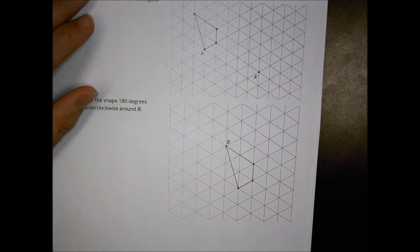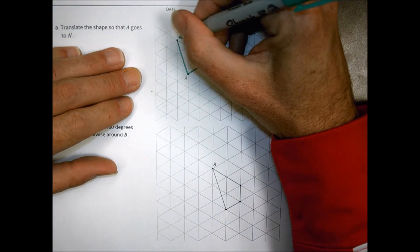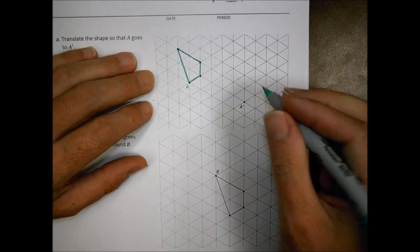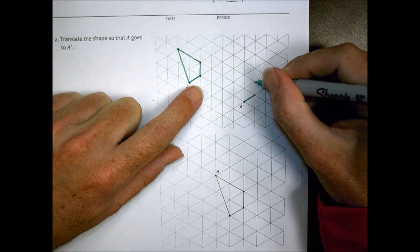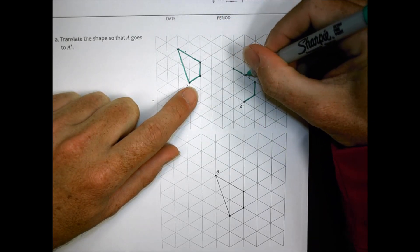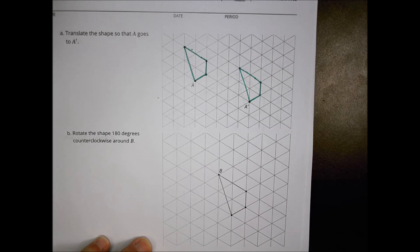For number four, we draw some transformations. Part A says translate shape A so that point A goes to A prime. You can use tracing paper or eyeball it. A goes up a diagonal, then straight vertical, then across two units. Connect the dots. That becomes your copy of A translated to A prime.